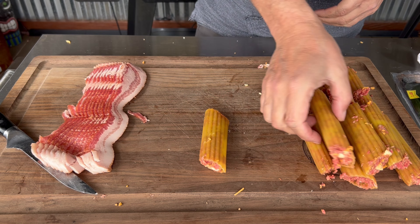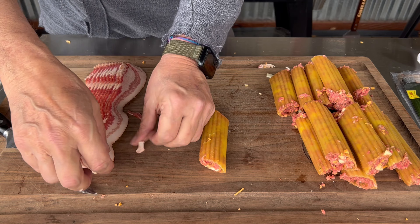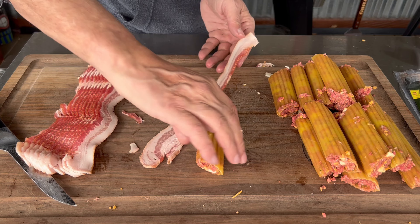At this point, get yourself a thin-cut bacon because it's going to cook a little bit more evenly, and just wrap up the pasta shells in the bacon and you are all set.